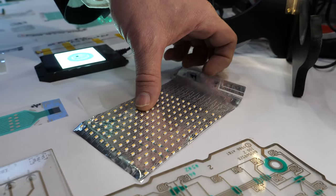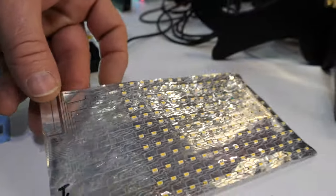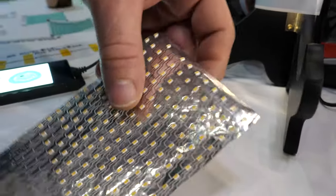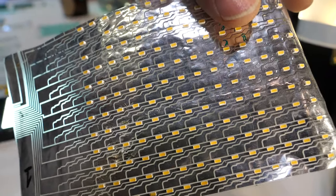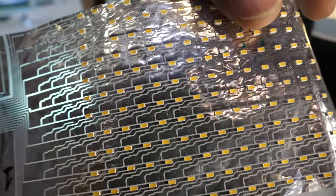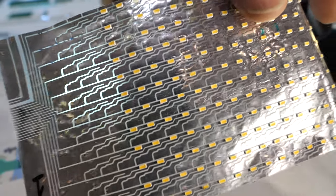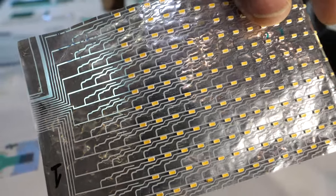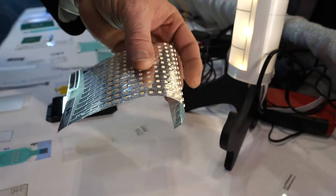This is utilizing an aluminum substrate and doing a Z-axis interconnection of an LED array. One of the problems with aluminum is making connections to it because of the oxides. By utilizing our technology, we're actually able to utilize aluminum substrates and make it become flexible.